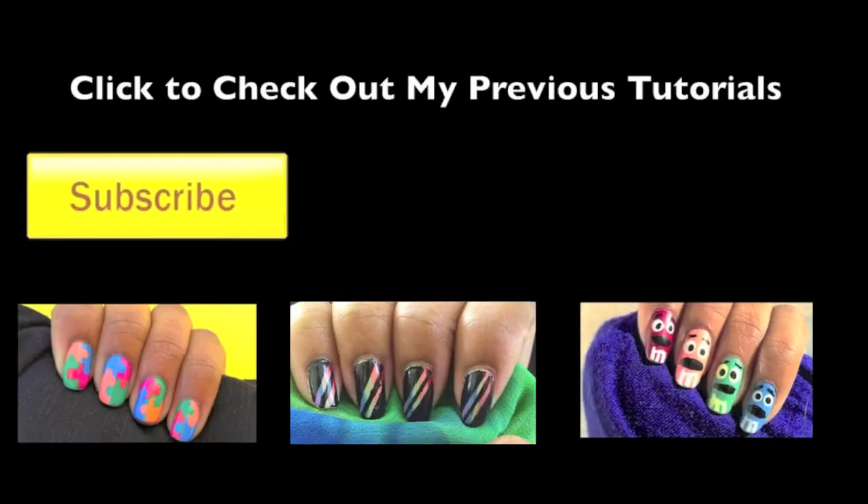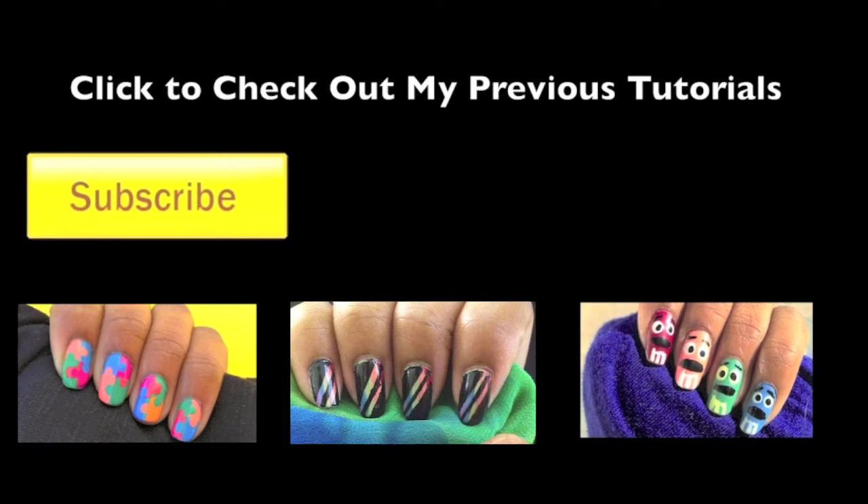Subscribe for new nail tutorials every week. Follow me on Instagram at totallynails for photos and updates. Click here to check out my previous nail tutorials. All my nail tutorials will be linked below in the description bar, and don't forget to hit that subscribe button. Thanks for watching and I hope you enjoyed.